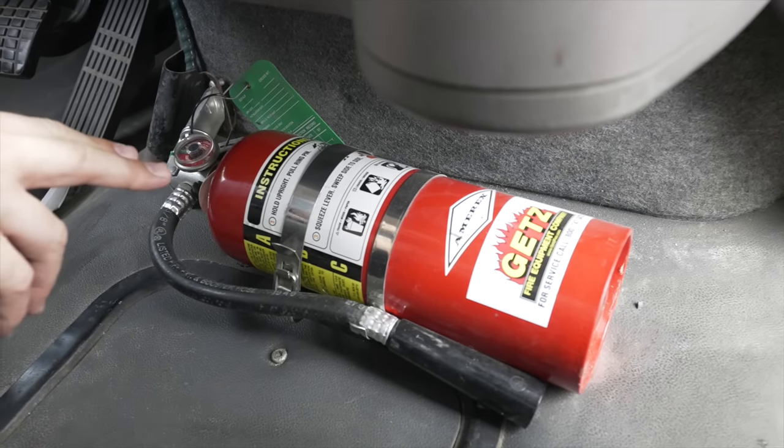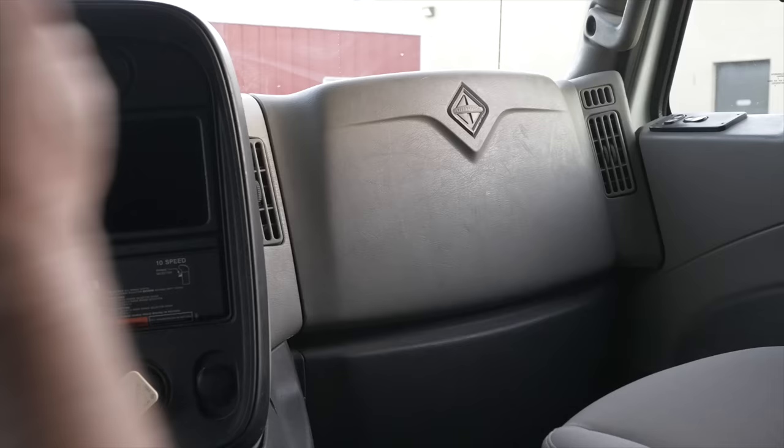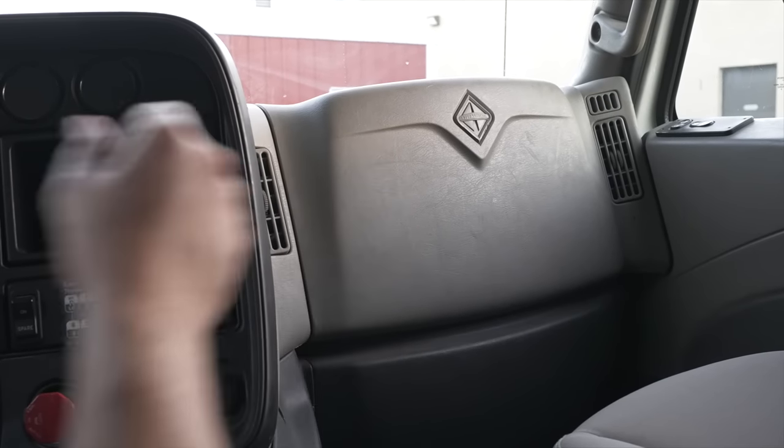Next items I'm going to talk about is my emergency equipment. In the back of the cab, I have my fire extinguisher — it is BC or better, properly charged, secure to the floor. I also have my three reflective triangles — not broken, not cracked, secure to the floor, clean and clear, working properly. Inside my glove compartment, I have my emergency spare fuses — not broken, not cracked, sitting secure in the back.